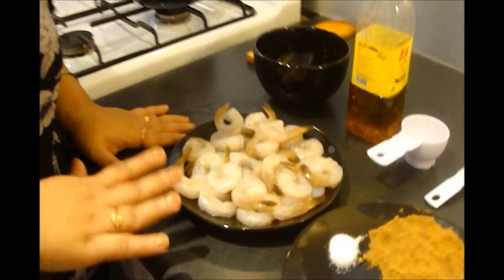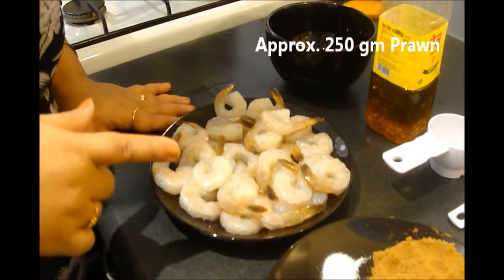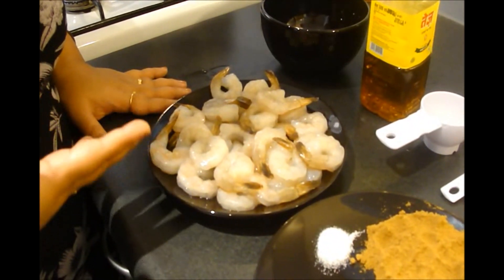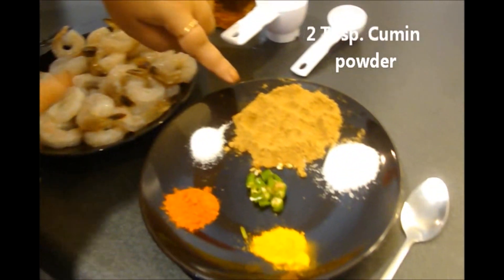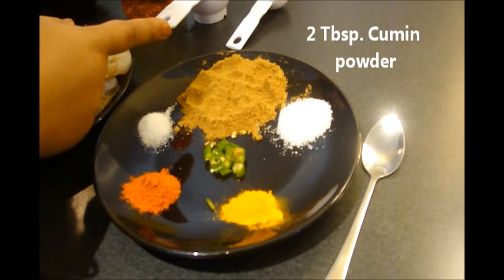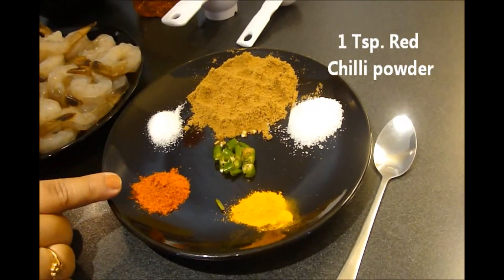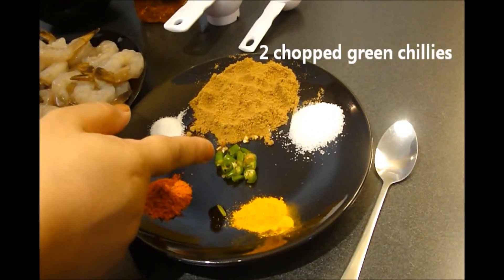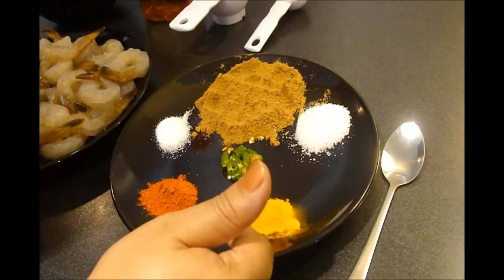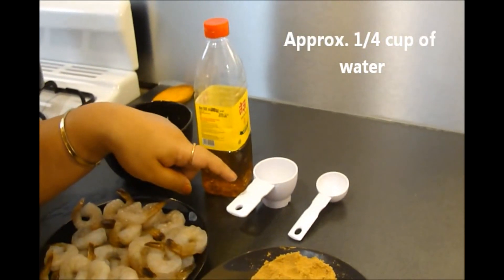Here I have some medium size prawns, approximately 250 grams or 25 pieces. I have already shelled, cleaned and washed them. Here I have 2 tbsp of cumin powder, salt to taste, sugar to taste, 1 tsp of red chili powder, 1 or 2 green chilies chopped, 1/4 tsp of turmeric powder, mustard oil, and 1/4 cup of water — and that's it.